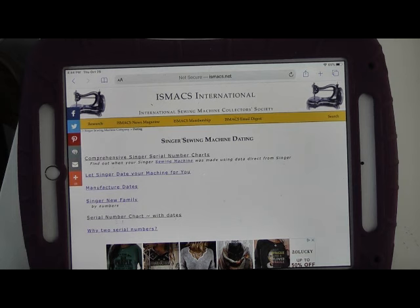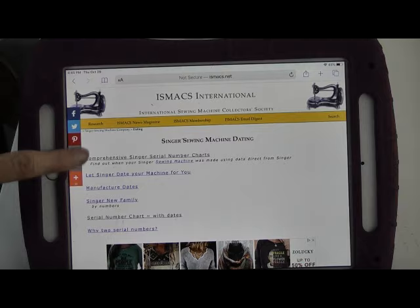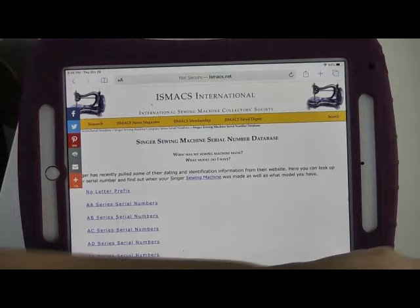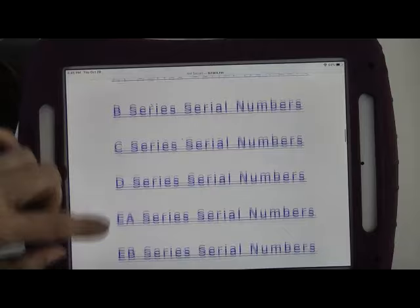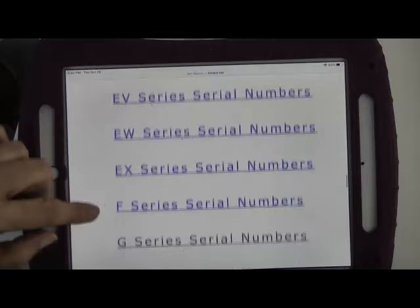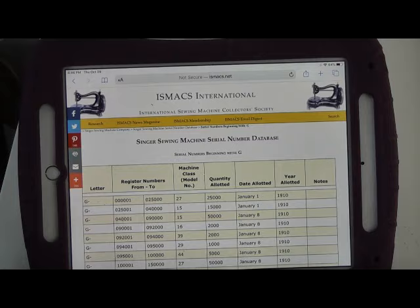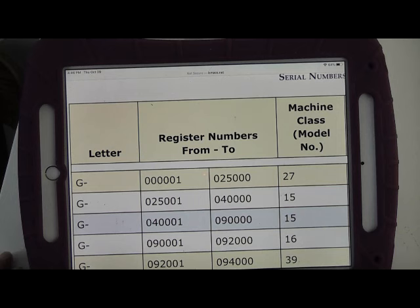What we're going to do next is pick one of these options to take us to the next stage. Depending on which one you choose, you can end up on a Singer sewing machine rabbit hole finding out all sorts of useful bits of information about these old machines. But the one we're interested in at the moment is the top one that says Comprehensive Singer Serial Number Charts. Grandma's number starts with a G, so we're going to scroll down the list until we get to the one that says G and click. Now we have a page filled with serial numbers all allocated to the letter G.